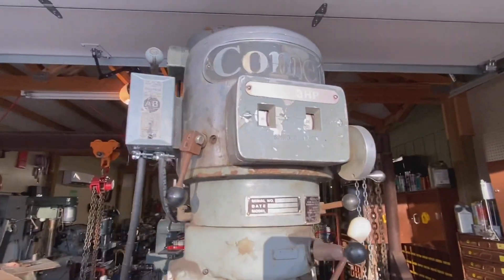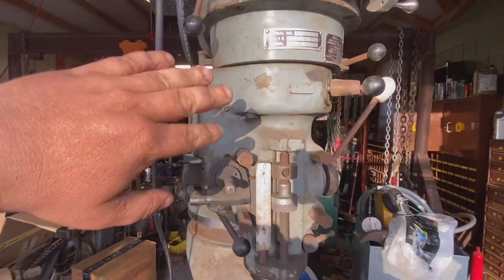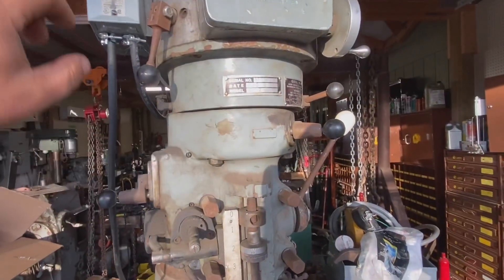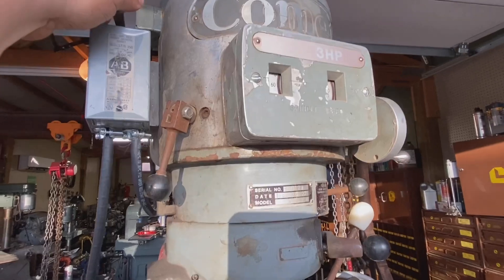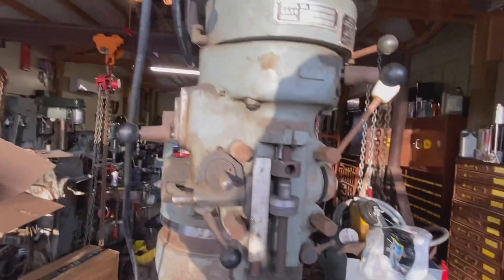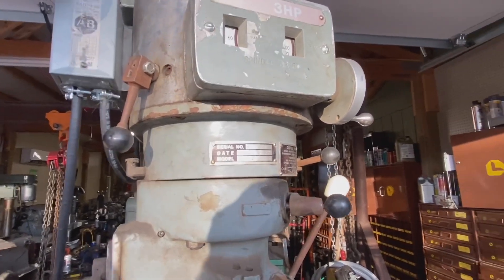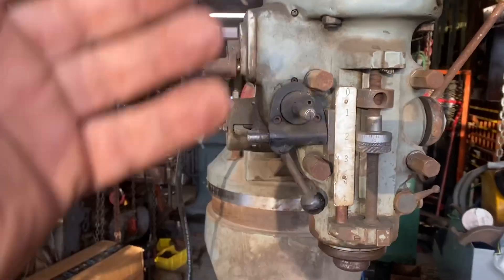Let's flip the switch and see what happens. Like I said, I've had no luck buying these milling machines. I'm just going to bump it because I still need to tighten that bolt on the variable speed, and I need to catch the groove. And nothing — that is not encouraging. Okay, it turns out if you don't have the breaker turned on, power can't get to this.